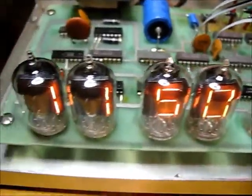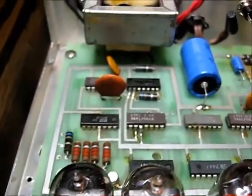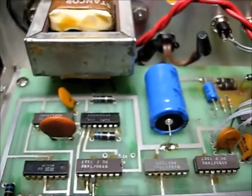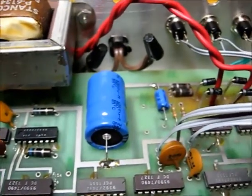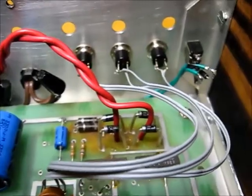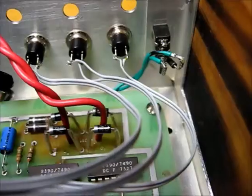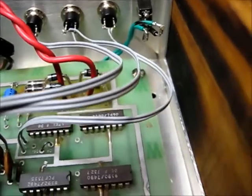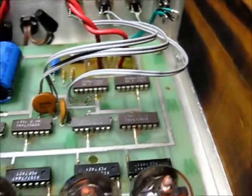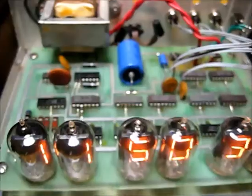Time for the finishing touch. Board is screwed down, connections made. New capacitor for the power supply. Set switches. Display dim. We'll wire it up. Counting away. Plexiglass top goes on, and it's done.